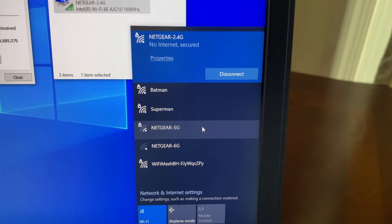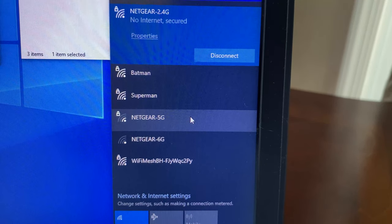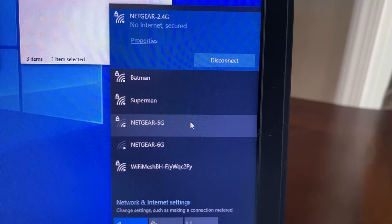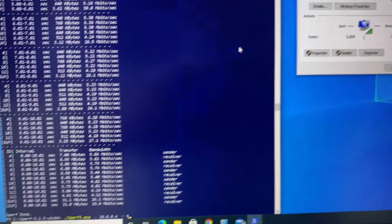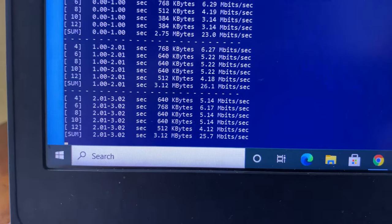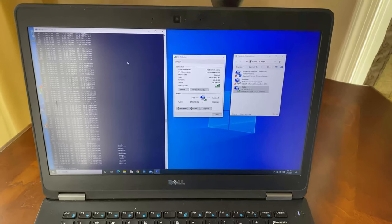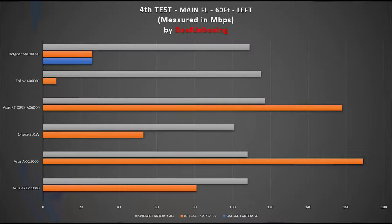Moving to the far left side of the house, close to 60 feet from the router with a floor and a few walls between the router and the laptop — a tougher spot. The 6G and 5G bands are still connected but with low signal strength, while the 2.4G band has decent Wi-Fi signals. Using iPerf 3 with 5 streams on 6G, I achieved 26 Mbps. On 5G, also 26 Mbps. On 2.4G, I achieved 109 Mbps. Comparing against the Asus AXE 11000, the Netgear 6G was able to connect and produce results, whereas the Asus AXE 11000 wasn't able to connect at all — but on the 5G band, Netgear lost to Asus badly. Comparing against Wi-Fi 6 routers overall, the Wi-Fi 6E routers look terrible here.